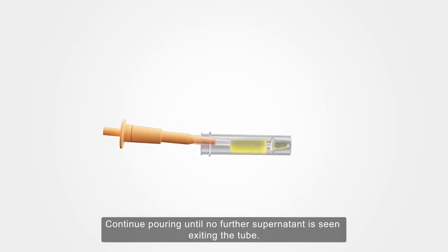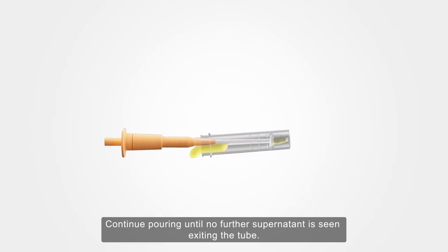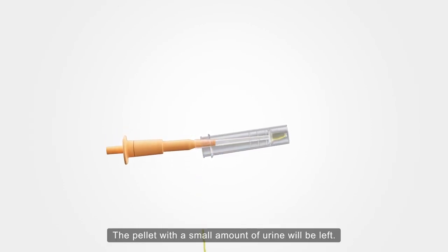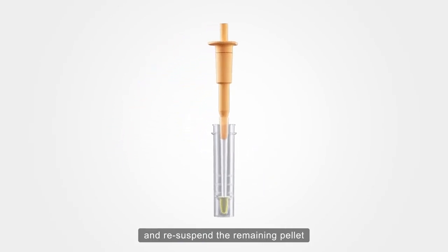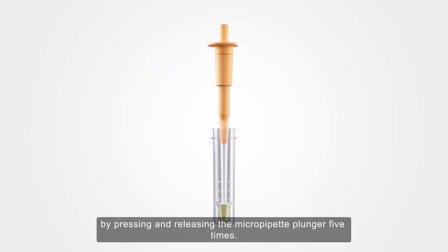Continue pouring until no further supernatant is seen exiting the tube. The pellet with a small amount of urine will be left. Return the tube to vertical and re-suspend the remaining pellet by pressing and releasing the micropipette plunger five times.